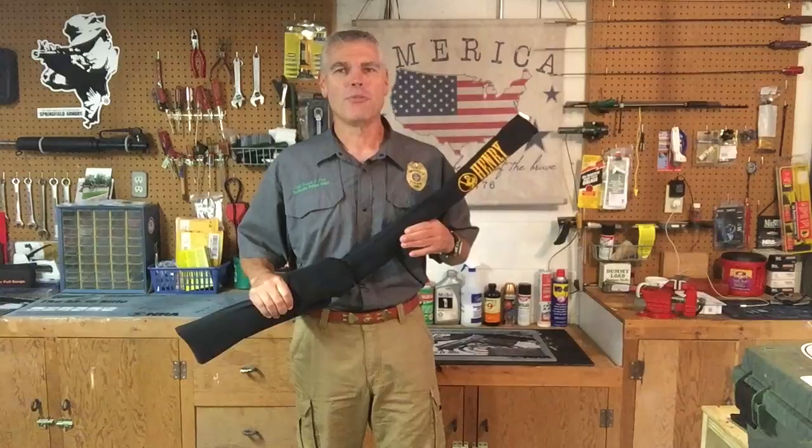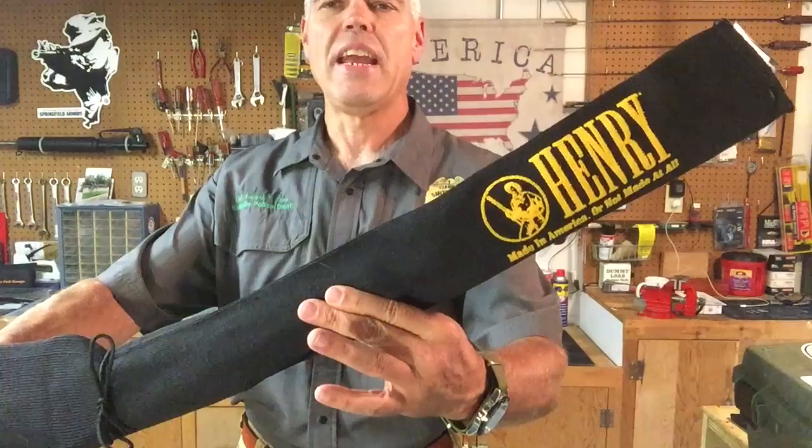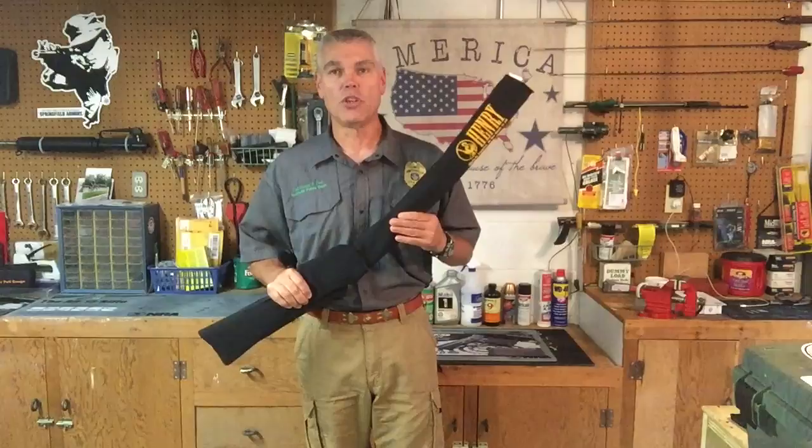Hi folks, H.R. Funk here with a special rifle to show you today. If you can't tell, this is a Henry, and I'm going to take it out of the case in just a minute and show you this absolutely gorgeous law enforcement tribute edition of the Henry lever action rifle.